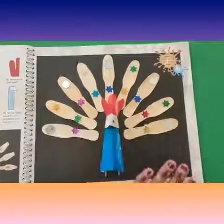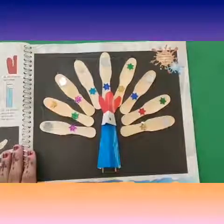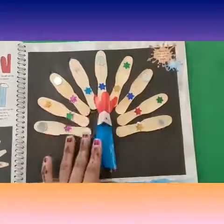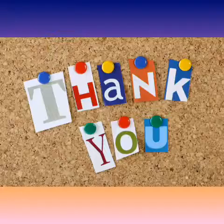See, what a beautiful peacock we have made with craft! Dear kids, now complete your craft work in the same manner. Thank you, bye bye!